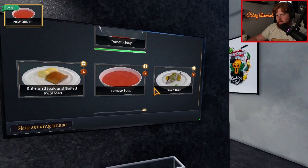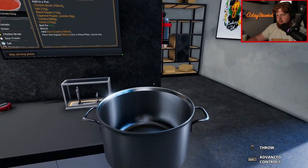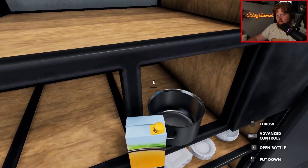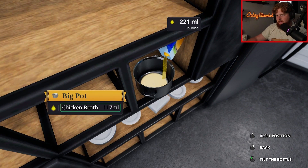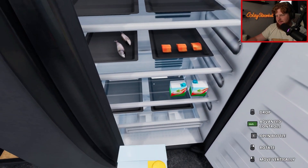New order - tomato soup. 700 milliliters of chicken broth. That's easy. Probably not - it's probably going to be really difficult now that I said it. We need 700 milliliters of chicken broth. We can go fast and then start slowing up. 702 - that's fine, that was pretty good.